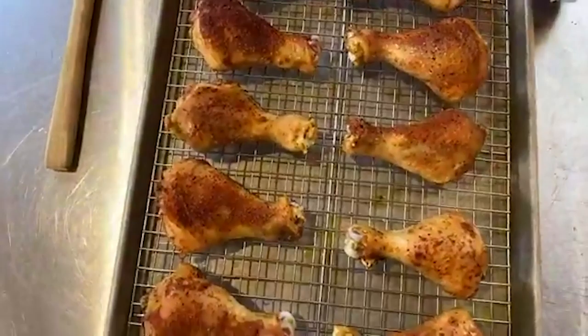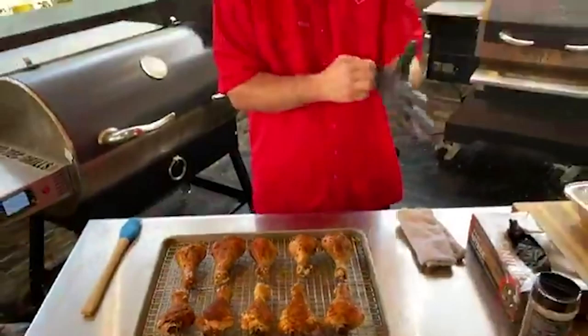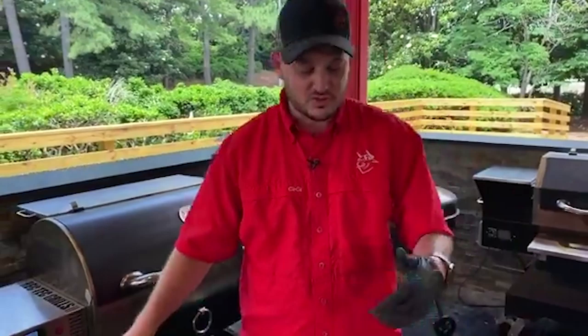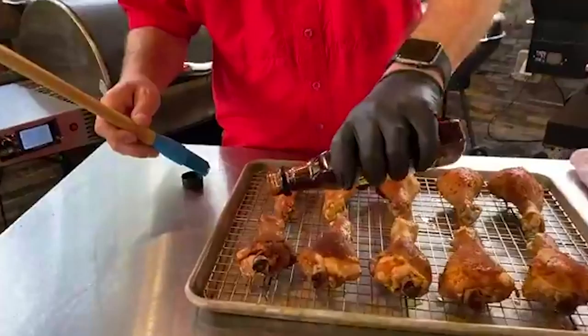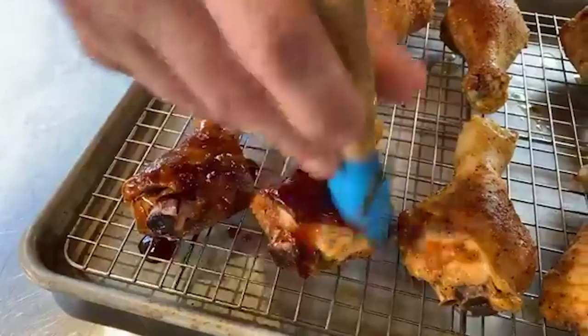We've got to glaze them — you can use any of your favorite barbecue sauce. I like the Yes Deer comp sauce. Not going to lie, I'm a huge fan of Polynesian sauce at Chick-fil-A — this is like the barbecue sauce version of that. It's got a good balance of sweet heat, good acidity to it, and I really like the color it gives our chicken. Sometimes I would heat this up so it kind of glazes a little bit — you don't want to have brush strokes. Normally I'm a dunker, but I didn't want to waste any of this sauce. Normally I'll just pour a couple bottles in a bucket and basically dunk.